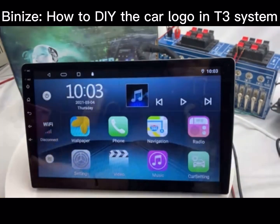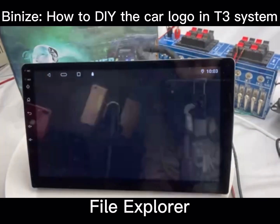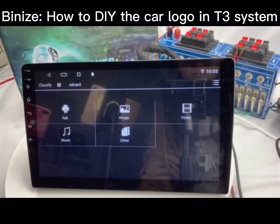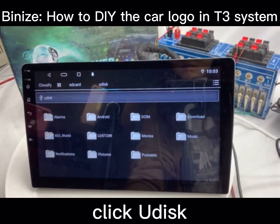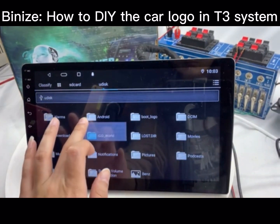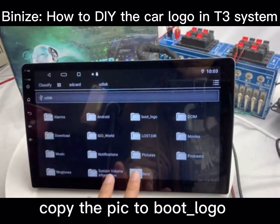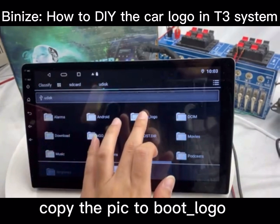Then choose the file explorer in the radio. Please click USB, and then find the picture you copied. Press the picture and copy it to the boot logo folder.